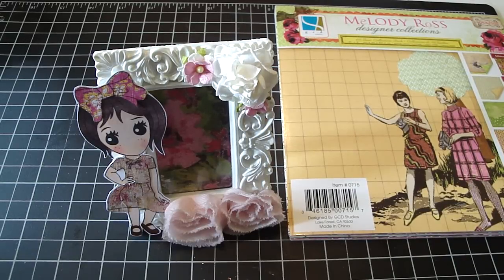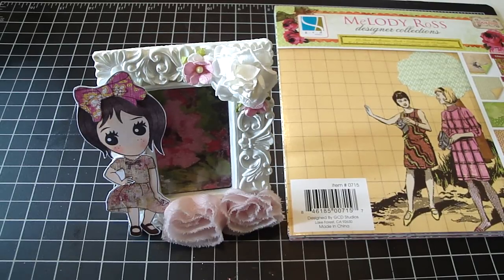Hi everyone! It's that time of year where school is almost over, and I wanted to create a teacher's project for Ashley's teacher.